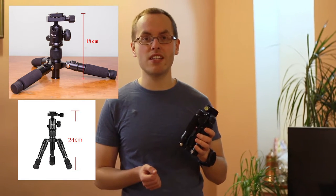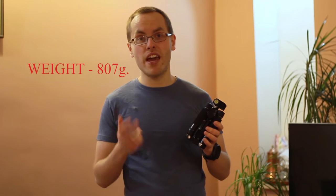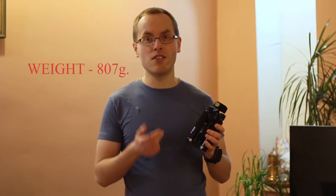The unfolded minimum height is 24 centimeters. The weight of this tripod is just 807 grams, and the maximum height of this tripod is 49 centimeters.